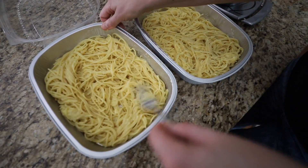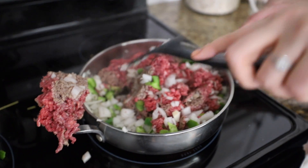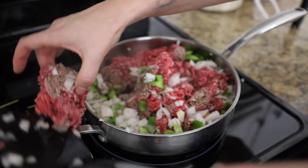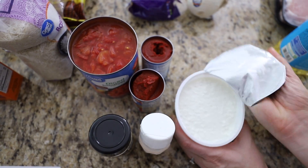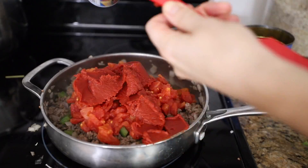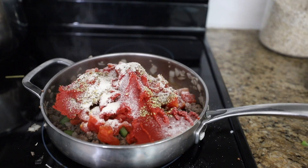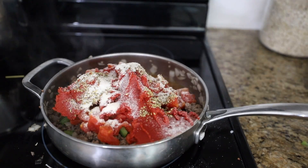I put these into two separate containers — this stuff freezes so well. I take ground beef, green onion, and regular onion, and to this you want to add two cans of chopped tomatoes, two cans of tomato paste puree, sugar, oregano, and garlic salt, then mix together until warm and well combined.